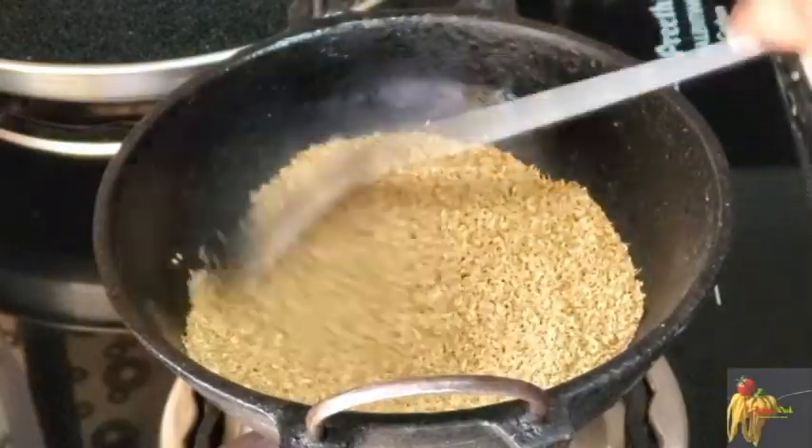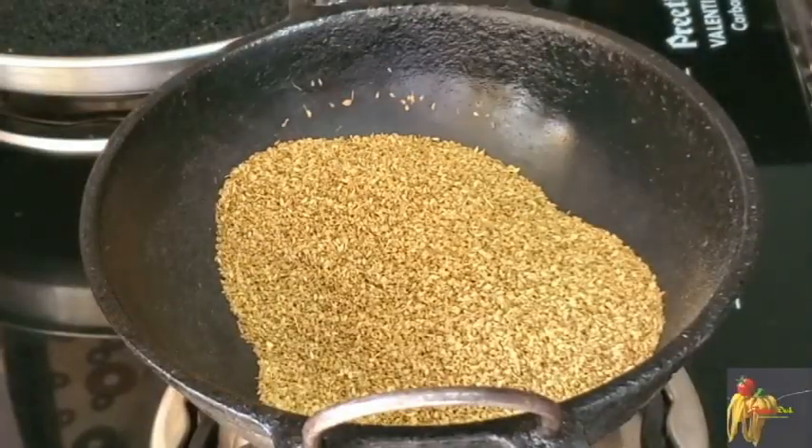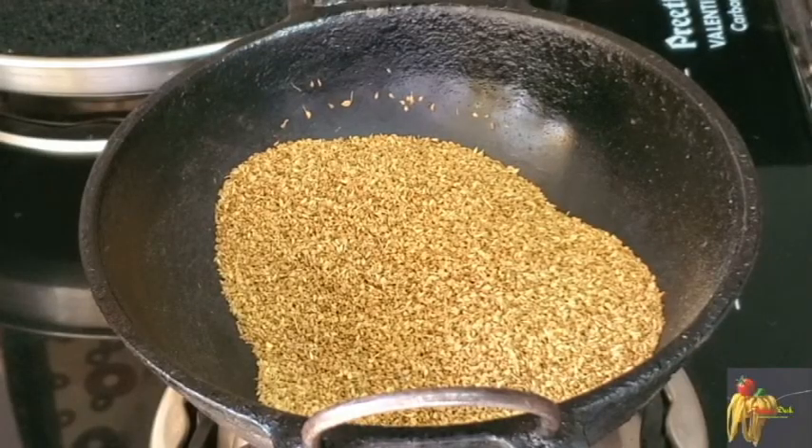We will dry fry 1 cup. We will transfer it once the color changes. Next, we will transfer it to a plate.